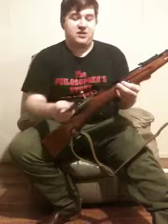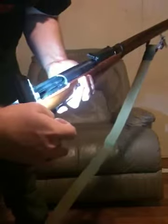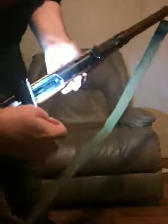Making another on-camera appearance, but before we do anything we're going to do a safety check of the weapon. Just to help with this time, just so you see, there is nothing in the chamber and there's nothing in the magazine.